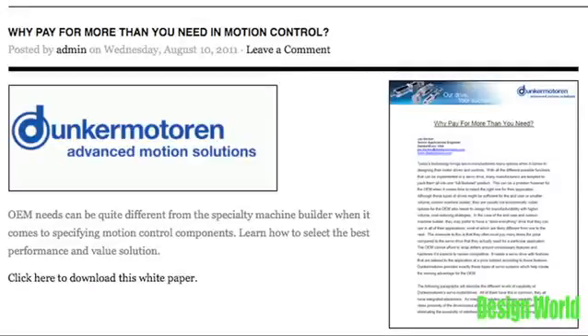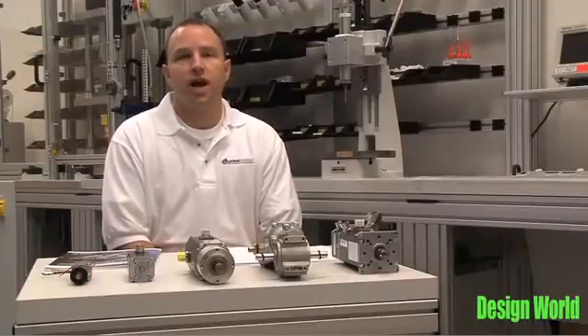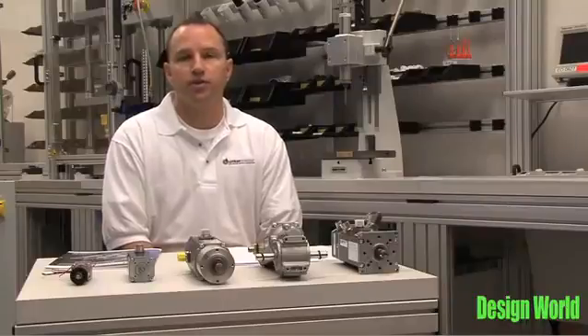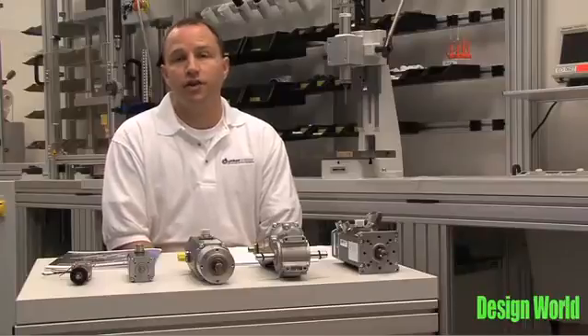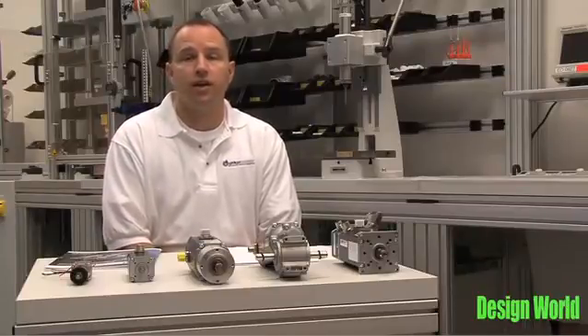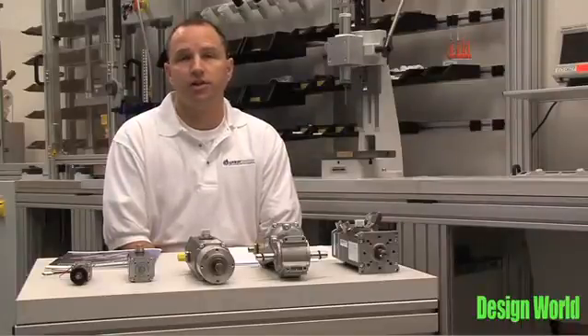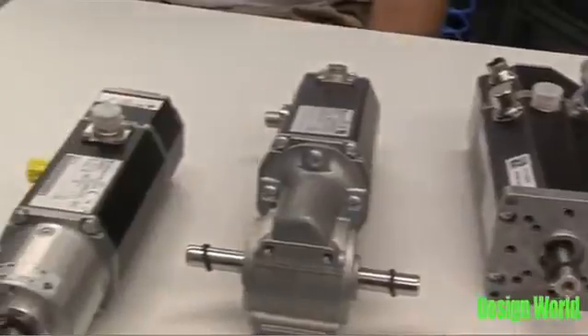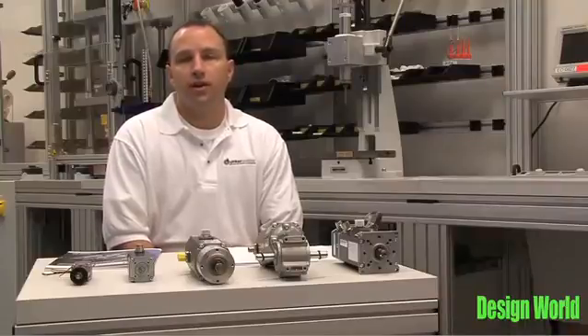It's a question that comes up a lot of times with an OEM when they come to deciding which servo drive they want to use for their application. Today's technology brings the servo drive manufacturer many choices when it comes to deciding what features to put in their servo drive. Often times many drive manufacturers opt to design in a full featured drive that can basically do everything. The problem for the OEM is that if they choose that route they're often going to end up paying for features that will never be used. I'll be reviewing several options that Dunker Motor has to offer that enables the OEM to choose features, drives, and controls tailored to their application at a price tailored to those features.